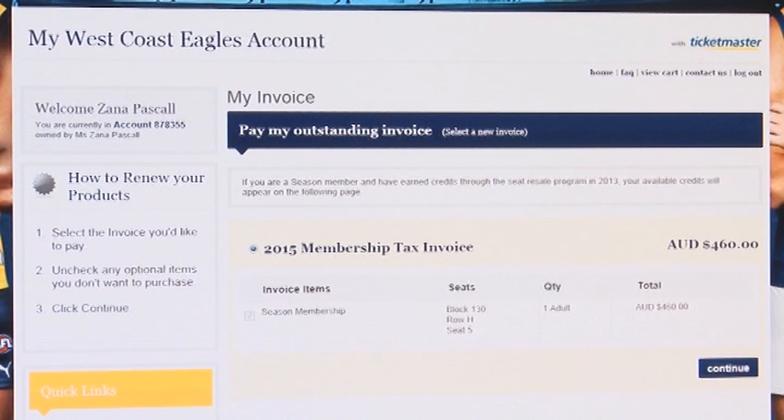If you hold reserve seats, this is where your seat details will appear. Click continue. Depending on your type of membership, you may be offered the chance to purchase additional products at this part of the process. Review your options and click continue.